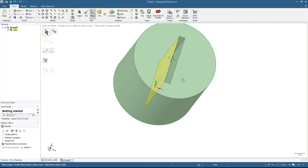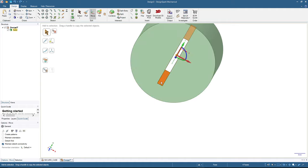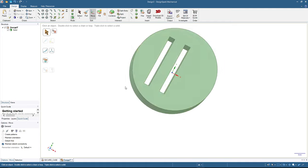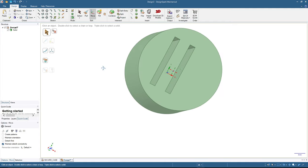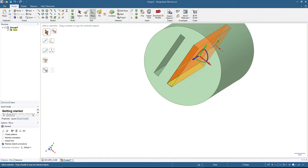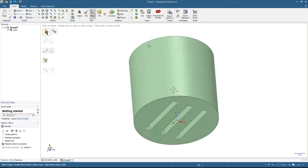We will copy this slot to the left and right. I press Ctrl and select the surfaces inside the slot, then click the arrow and, while holding Ctrl, move the arrow to the left, release, and type 8 — copying the slot 8 millimeters to the left. I repeat the same process to make a slot to the right, also 8 millimeters. Now press Home to see the result.